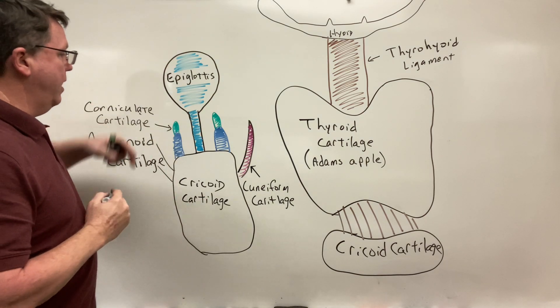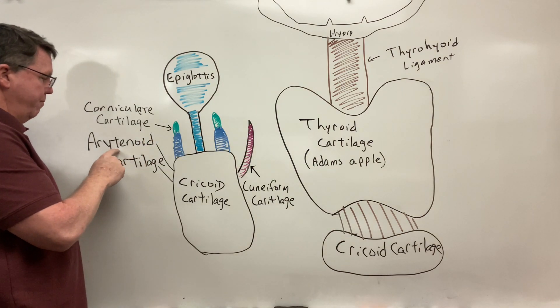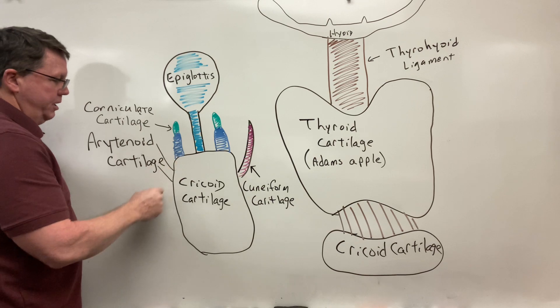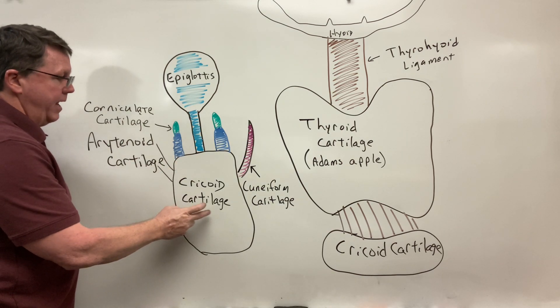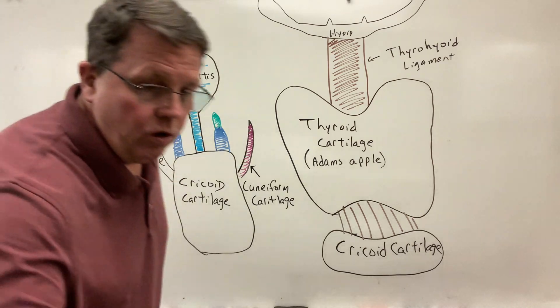So again, in the posterior view we have the epiglottis, we're going to have the corniculate cartilage sitting on top of the arytenoid cartilage, and then that's on top of my cricoid cartilage. So let's go ahead now and take a look at how this works — this is just the anatomy.